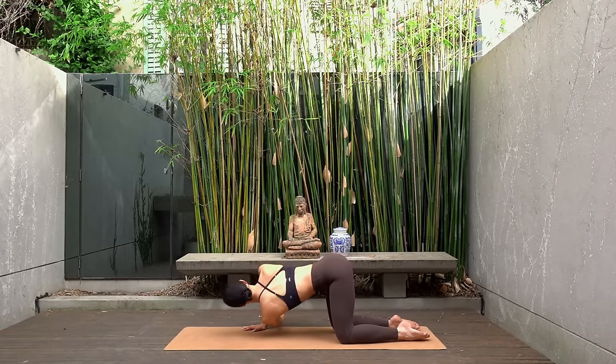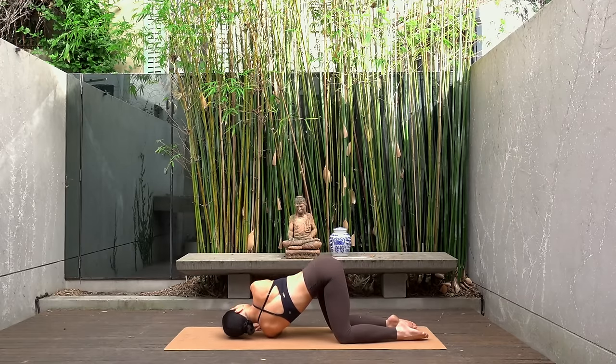Hold your left arm threaded through the right, press your left shoulder down into the mat and use your right hand to press the earth away from you, really feeling a nice twist through your spine.